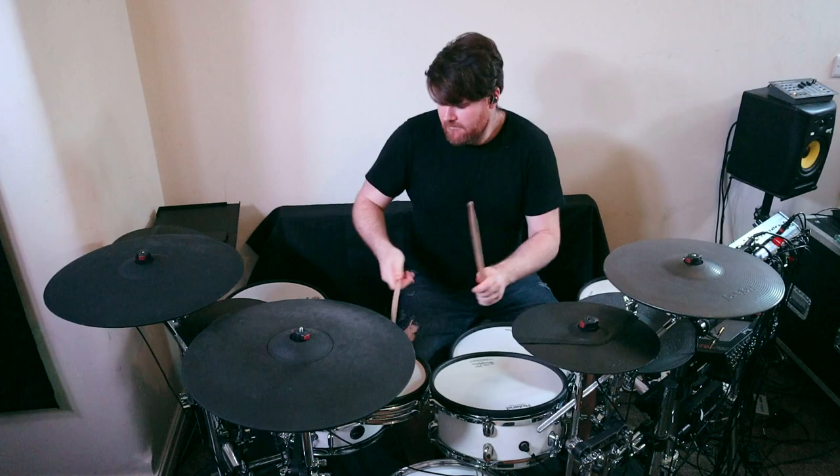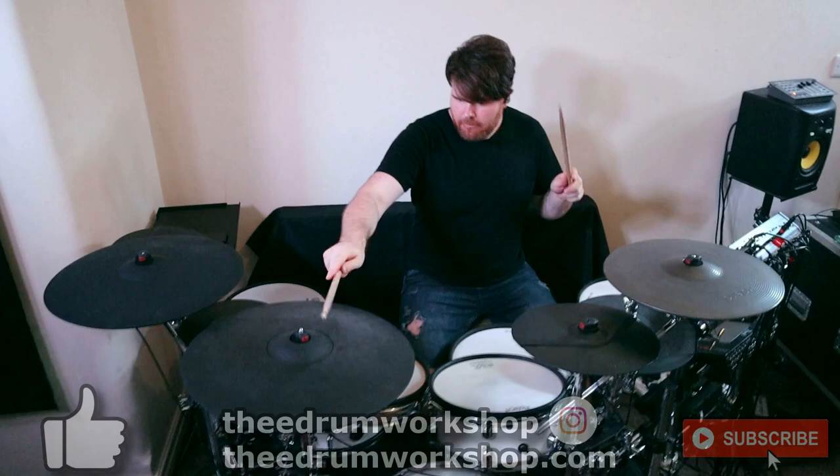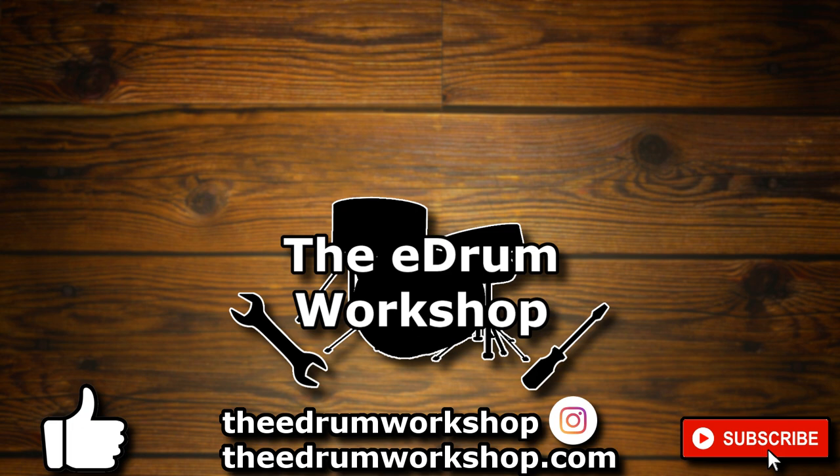So what do you think? Is this something you'd still be willing to take a risk on for the price? I'm definitely interested to see if anything else comes near this price range in the future and what that might look like. But that's all for now. Pop a like on the video if you've enjoyed it or if it's helped you in any way. Don't forget to subscribe to the channel if you want more electronic drum news or reviews. Check out theedrumworkshop.com for new kits and samples for your electronic drums, and enjoy the rest of your day. I'll see you in the next video.